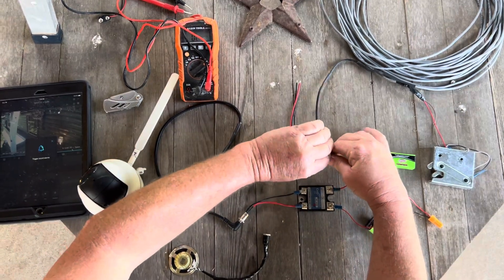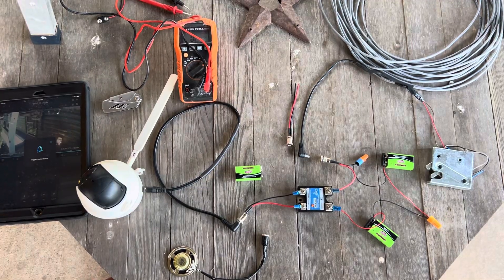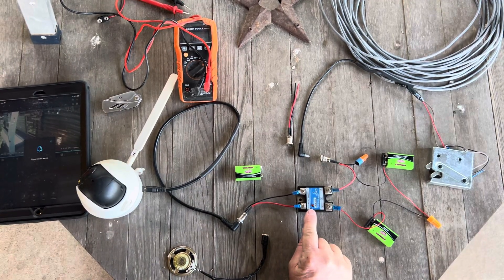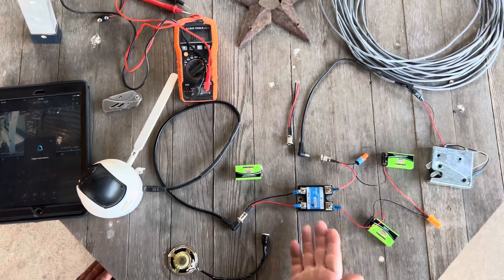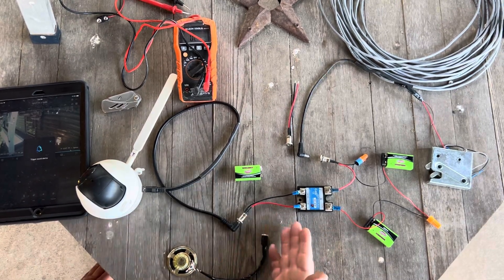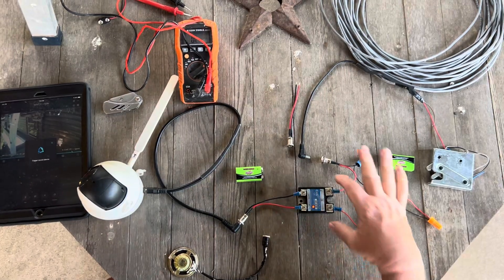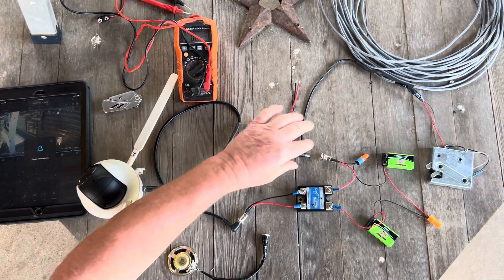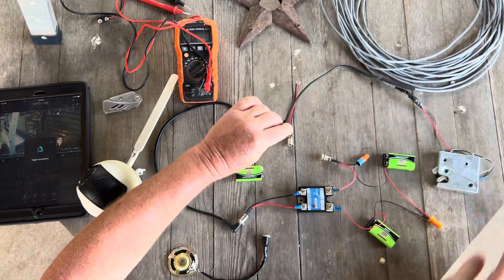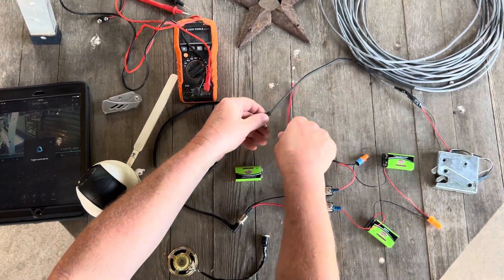We're going to unplug our latch here, trigger the alarm sound, and you'll see the light light up good and solid. So we know that the relay is receiving enough power from the camera to close the contacts and power up your latch. So just to test the wiring and your latch, this is just one of those DC jacks.